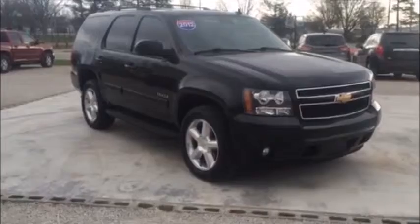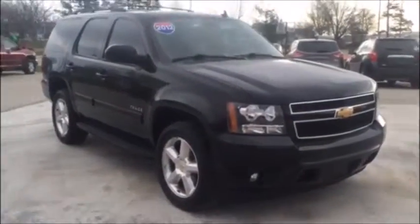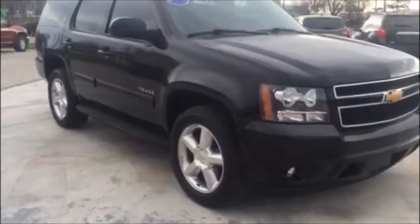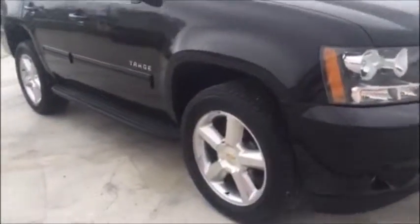Hey folks, this is Tim Dawson with Mounds Automotive. Today I got a 2012 Chevy Tahoe LT 4x4. This thing is loaded up and I think you're really going to like it. Thanks for taking the time to watch this video — I'll try to provide as much information as possible. Let's take a look at this Tahoe.